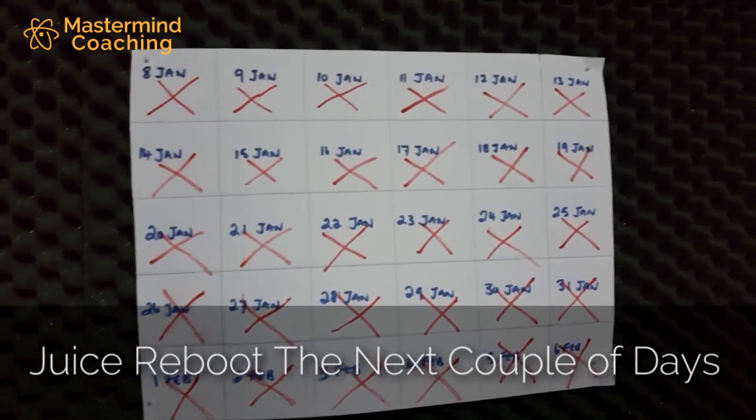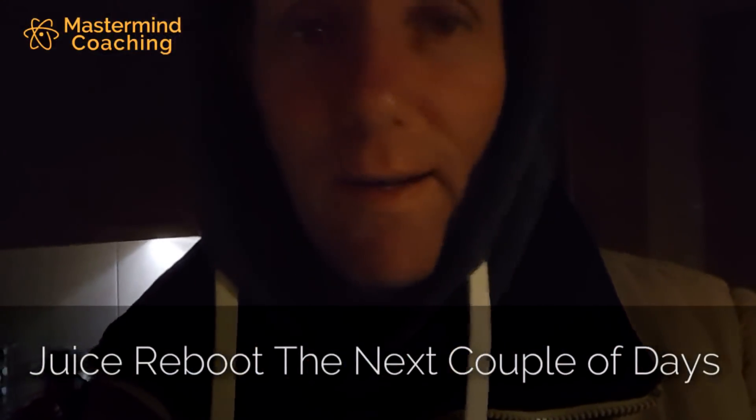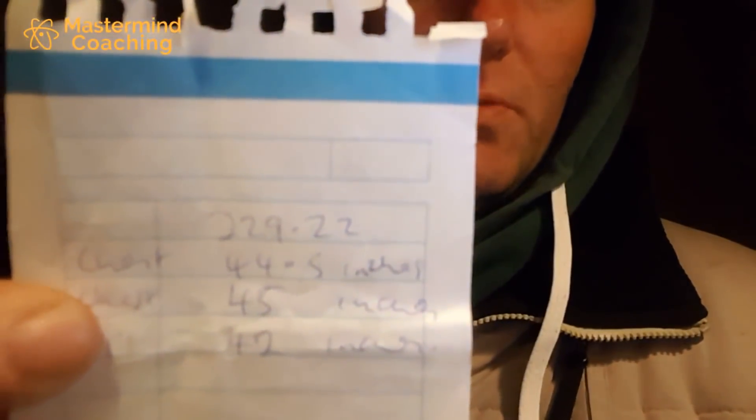That completes the whole thing — absolutely delighted. Just about to go in now and weigh myself. It's cold and I don't want to take off the hoodie but it has to be done. I just want to tell you what the last weight was when I started out on this whole reboot thing — it was 229.22. There's the thing there, also my chest measurements and all that. I'm going to weigh myself first and then do the measurements. I'm a bit nervous — get that out of the way.